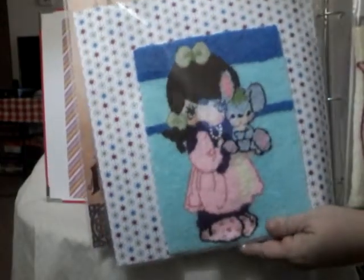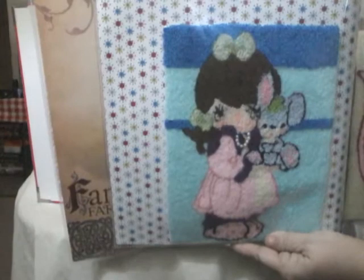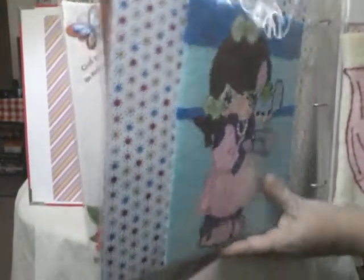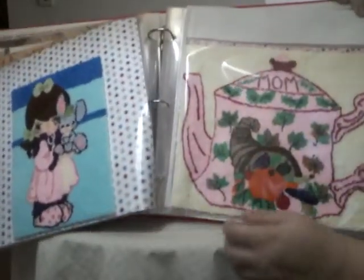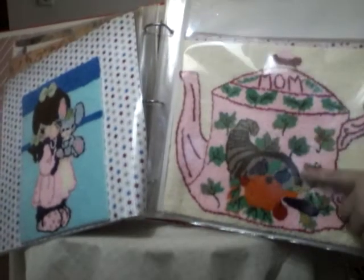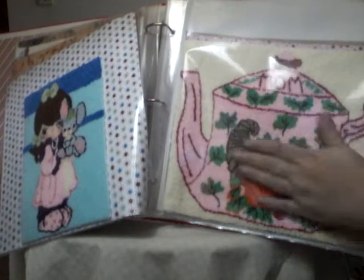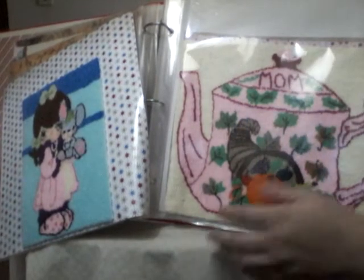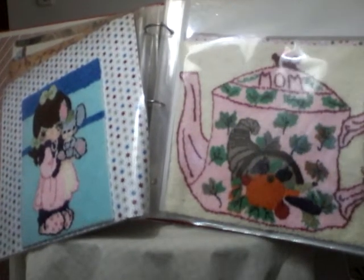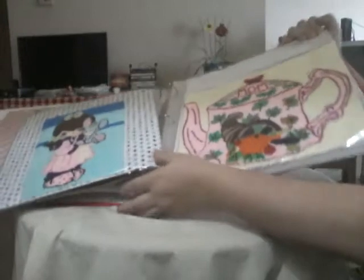This one here I just finished — this was my last one. I did this as a scrapbook cover for a friend. And this one I did two weeks ago, and this was for my mother. She had passed away, but she collects teapots, so I made this for her teapot collection. I'm going to frame it and put it on her shelf.